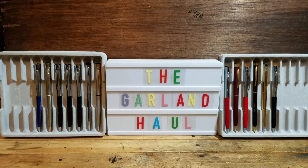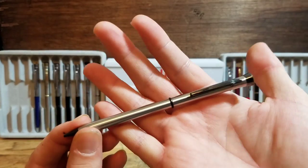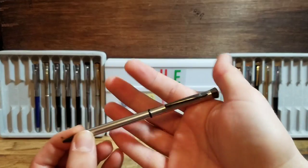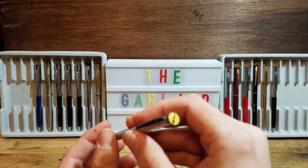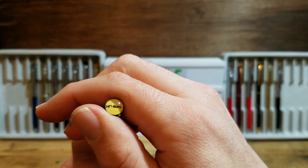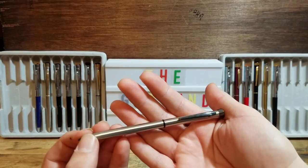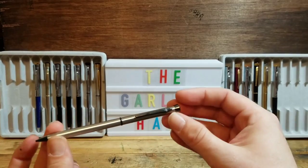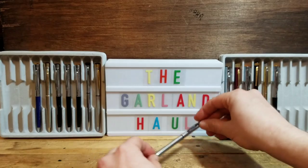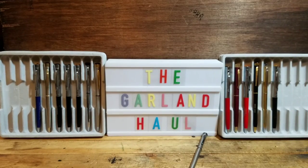Next up we have another stainless steel. This one I do like quite a bit — I really love the black trim on it. It has no advertising on the barrel, but does have the words Hill Rom on the bubble top. I really do like that matte black trim against the stainless steel, so I'm going to put this one right here in the middle because I am going to be adding that one to my collection.